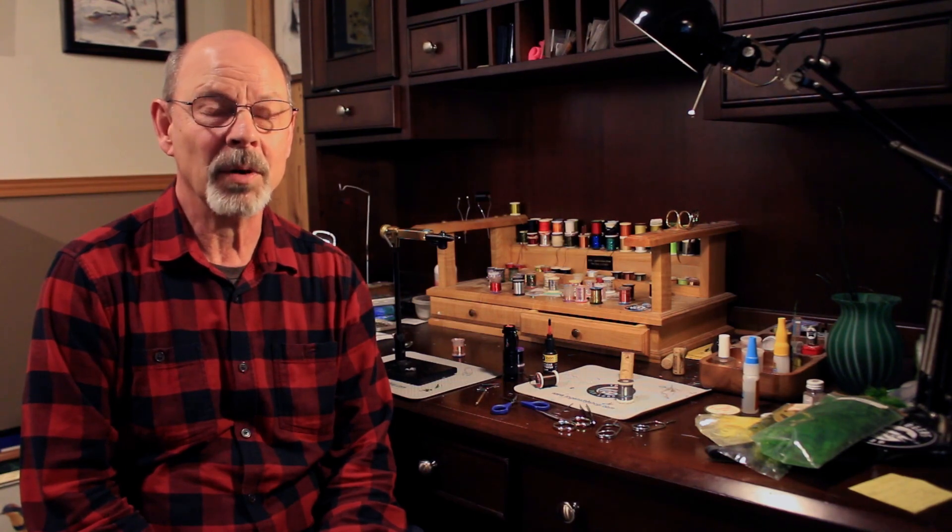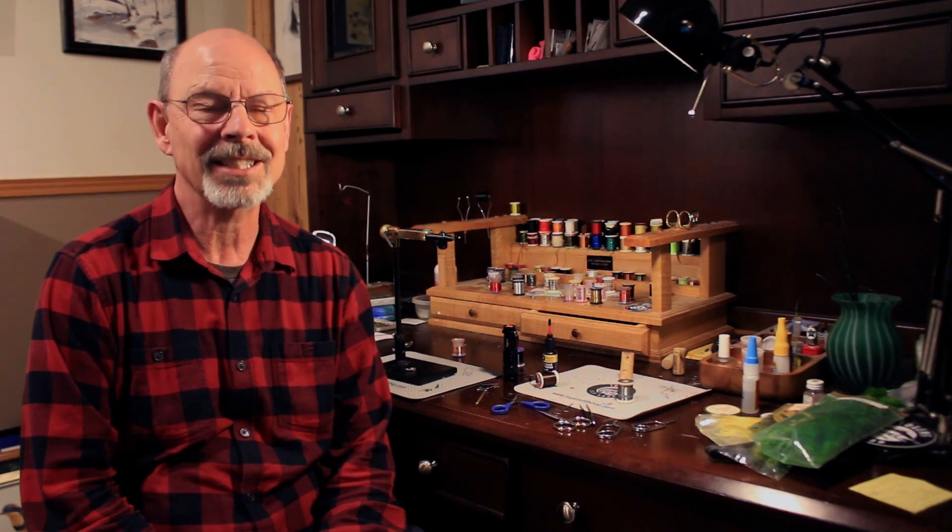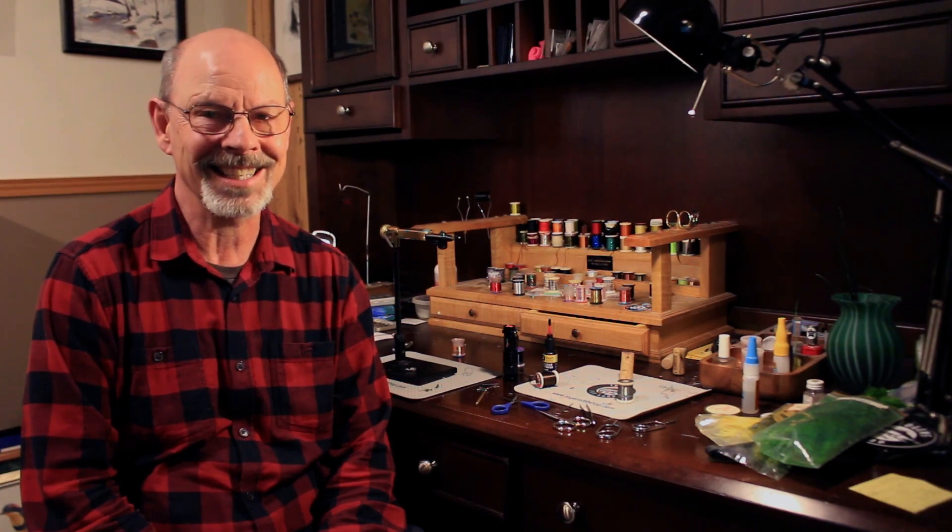Hello everyone, I'm Rick Jensen. Welcome to my fly bench. As anyone who has ever pumped the throat of a trout between the months of April and June, you will note that chironomids make up the majority of bugs down there. And out of those, black shows up the most often. So it pays to have a variety of black chironomids in your fly box in a variety of sizes. The one I'm tying up today is one of my favorites I rely on regularly — I call it the Velvet Tuxedo. Let's take a look at the materials you're going to need to tie it.